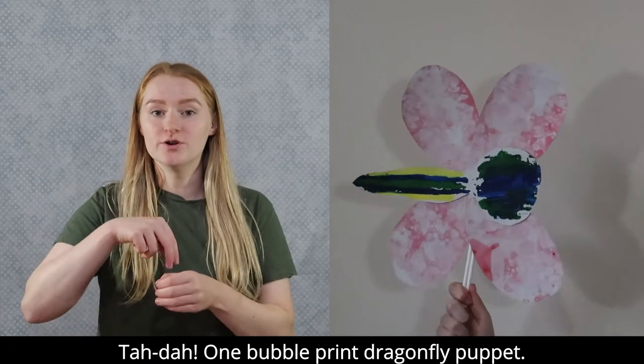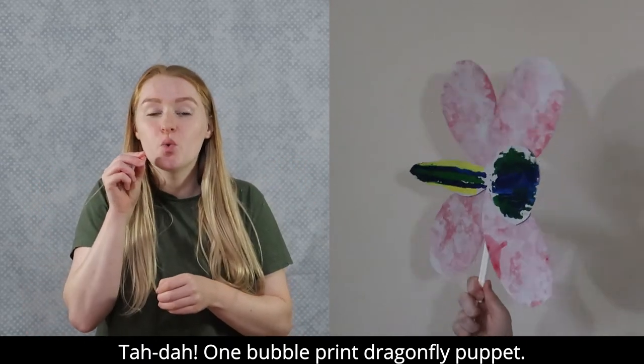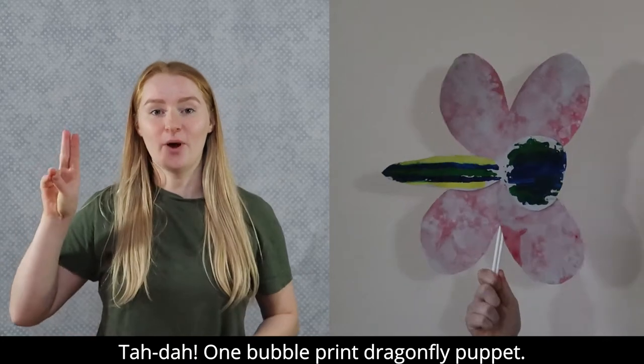Ta-da! One bubble print dragonfly puppet.